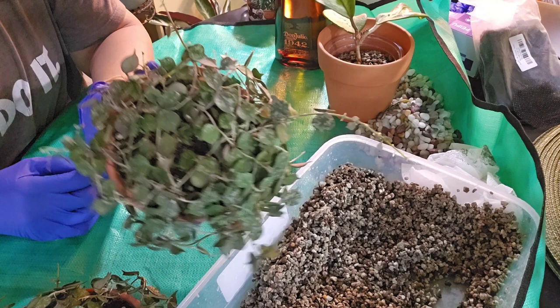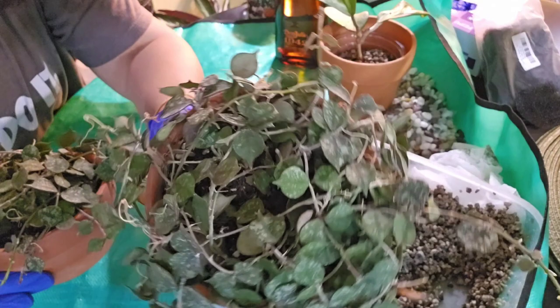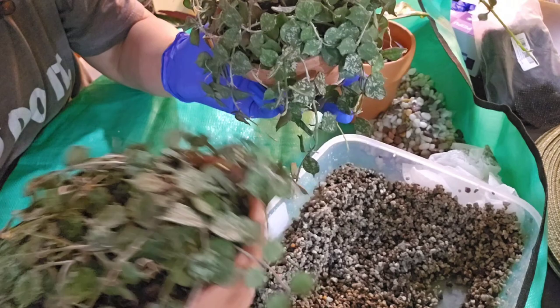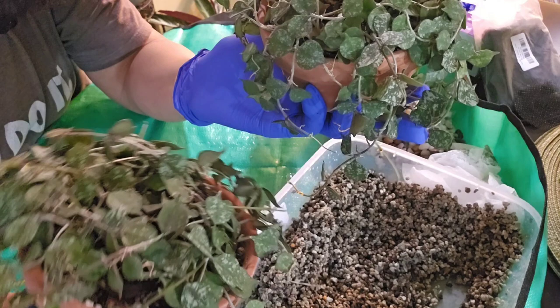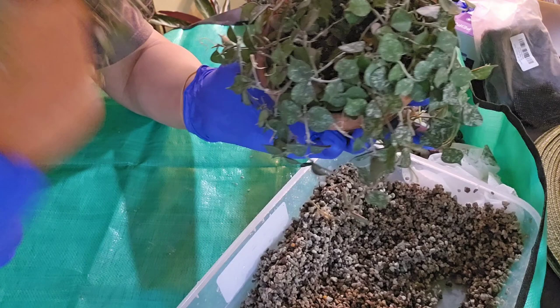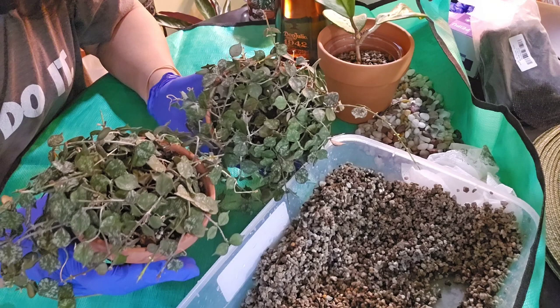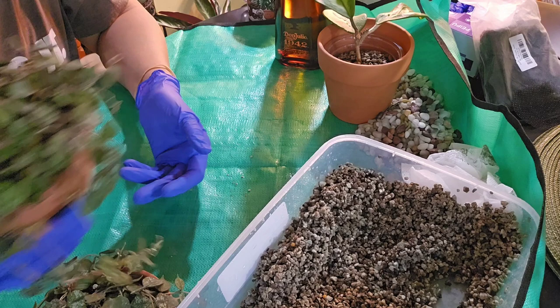So I found these curtisii at Home Depot — oh my gosh, I was so ecstatic, so happy, so thrilled! Now this one isn't doing as well as this one. This one's doing pretty good — she's nice and full, starting to trail — but I think she can do better. So let's clean this plant off and put this one in one of these self-watering planters with pond and we'll see how that goes. I'll put the other one back where she was.